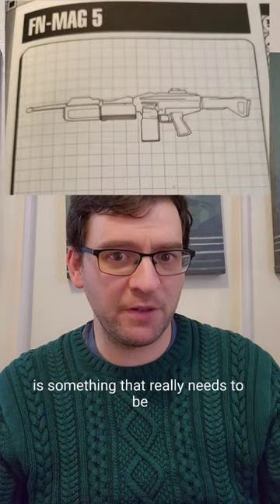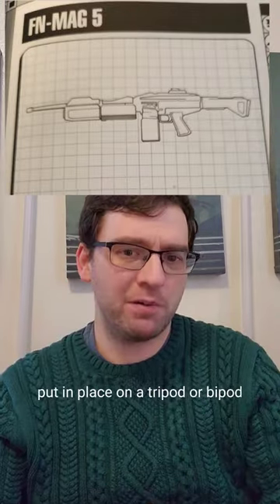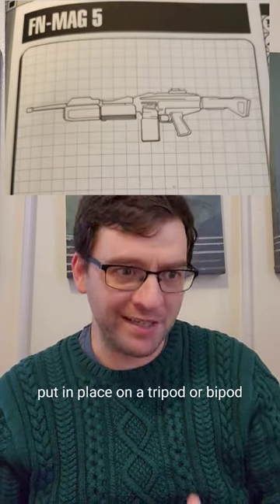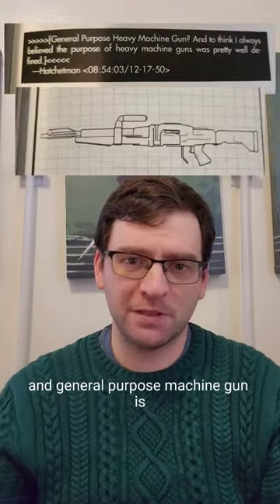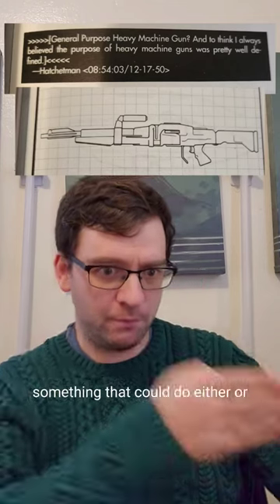A medium or heavy machine gun is something that really needs to be put in place on a tripod or bipod and that can put out heavier amounts of fire. A general purpose machine gun is something that could do either or.